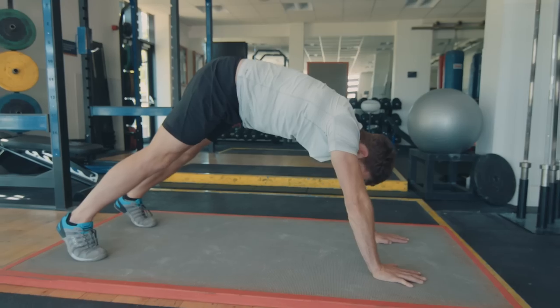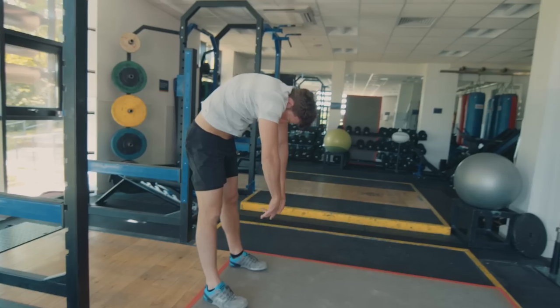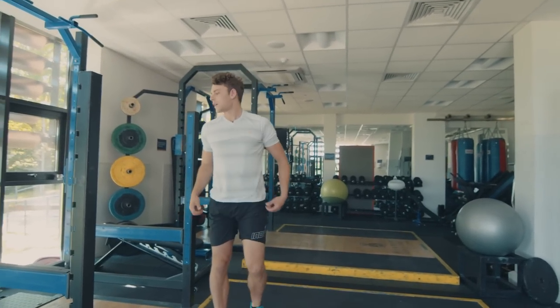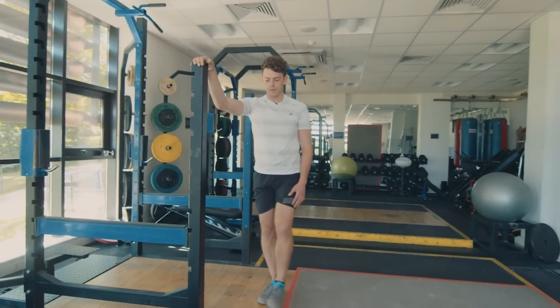Then go back into that downward facing dog and walk all the way back up. If you need to bend your legs you can. Unfold the back all the way up and shake it off. Then go next to the wall — we're going to do leg swings. These are really good for opening up the hamstrings and getting everything going again.